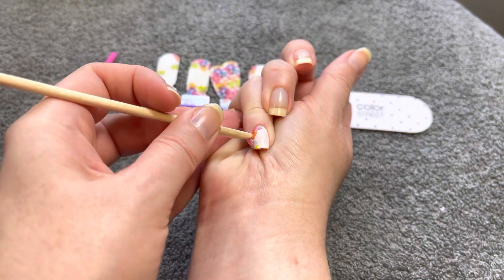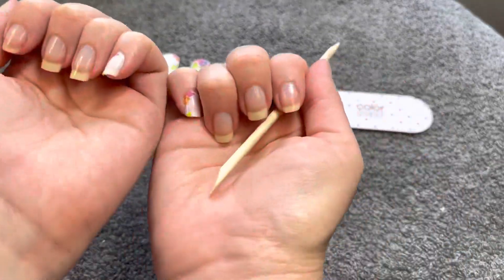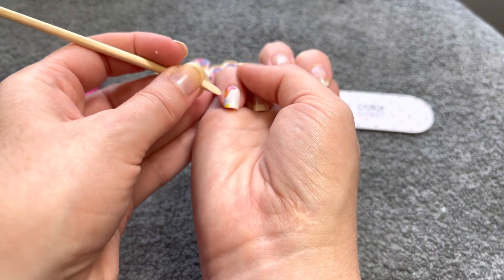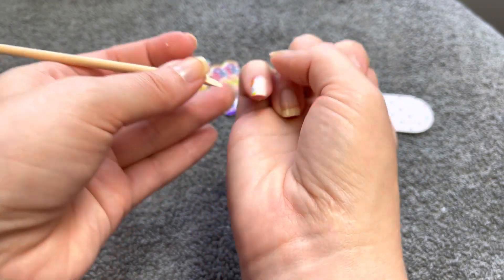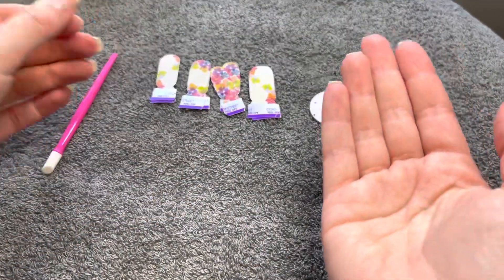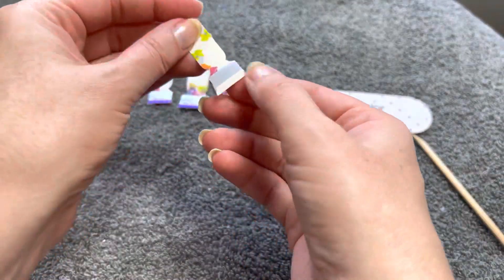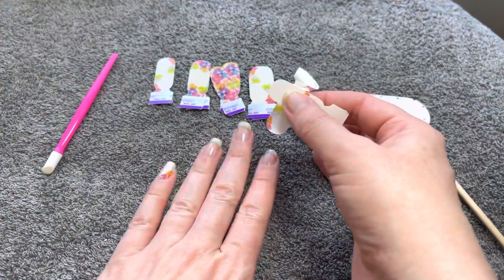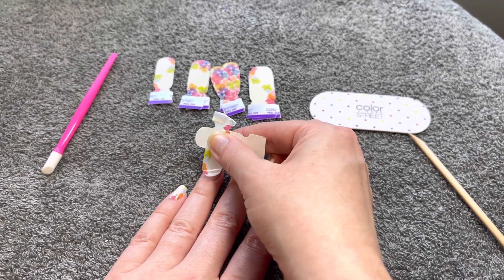The cool thing about the fact that they're transparent is you can layer them on top of each other. Obviously you can wear them straight as-is, but you can layer them on top of one another to create different colors. If you put blue over the yellow — Banana Bonanza — you're going to get a green shade. If you layer the blue and the raspberry together, you're going to get a purple shade. And you can also layer those over other sets to get different shades, which is so cool and I wanted to play with them.